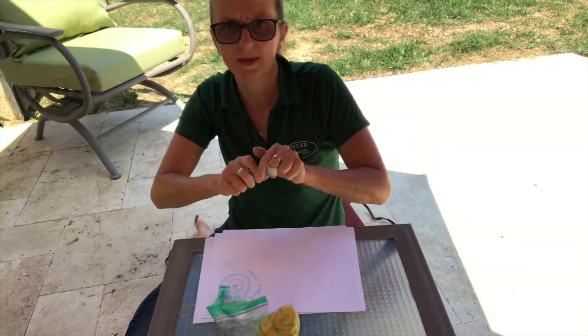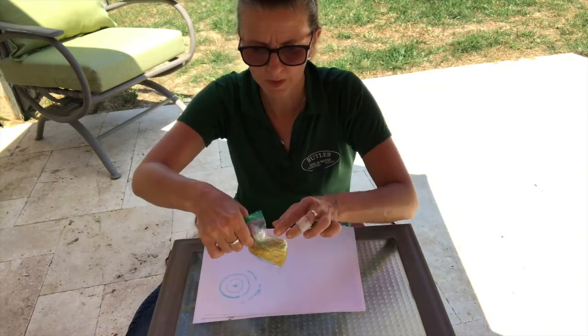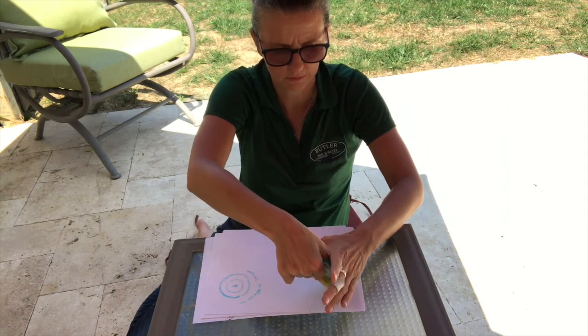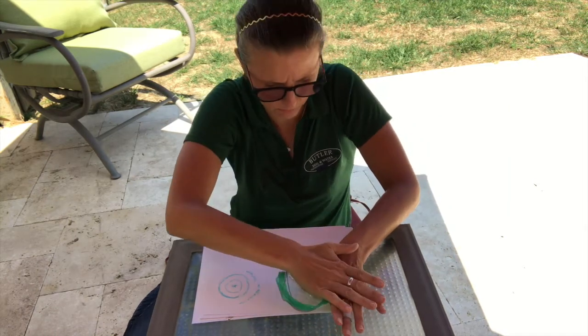Just like we did last time, take it and we're going to smoosh it straight down onto the paper — put the hill down there first, and then smoosh.